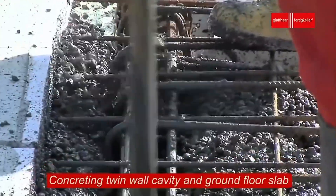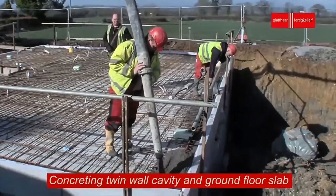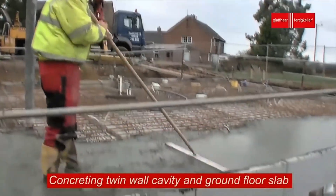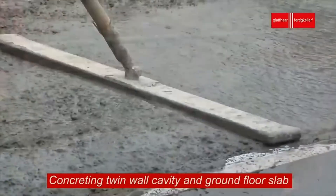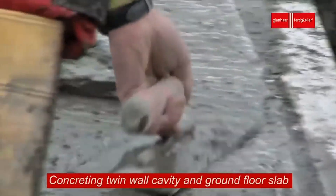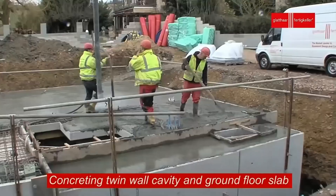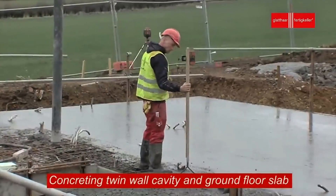To further protect the basement from dampness, a layer of bitumen tanking is applied. This waterproof coating creates a continuous barrier across the inside walls and floor of the basement, sealing out water completely. For energy efficiency and better temperature control, insulation is added to the outside of the basement walls.